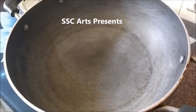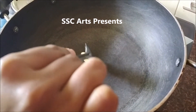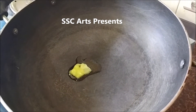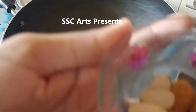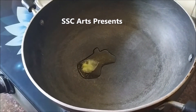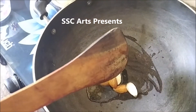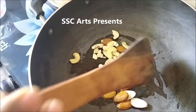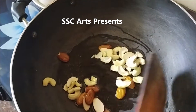Heat a pan, add a teaspoon of ghee to it and we are going to roast the nuts first. We are going to put badam flakes and then cashews. We are going to wait till these turn into golden color, because these two take a bit longer than raisins. Don't leave this and go away because they get fried very easily and might get burnt. Put it on medium flame.